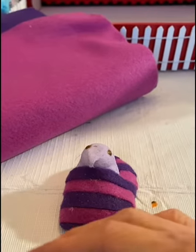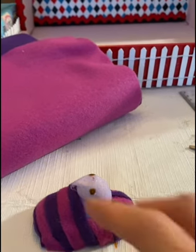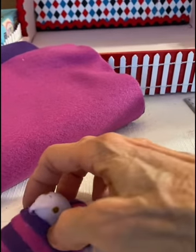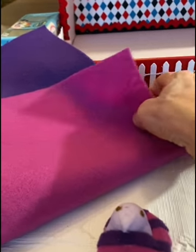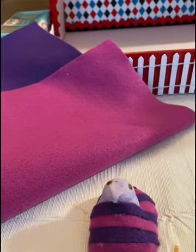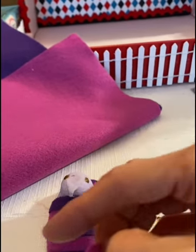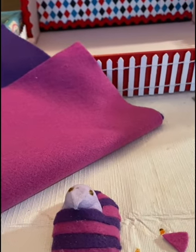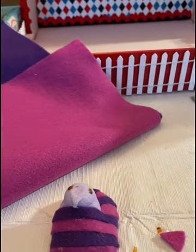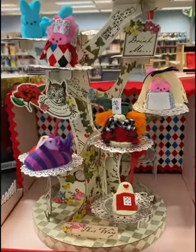For the Cheshire Cat — this is really hard to figure out where my hands are — I've got a purple Peep and I bought simple squares of felt, cut them into strips to make little ears, and cut up a lot of the felt very thin to make it look like a tail with his big smile.